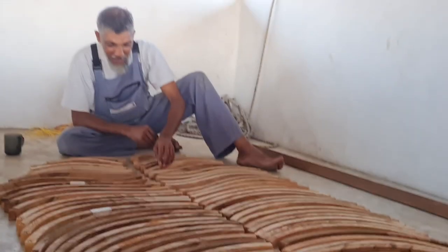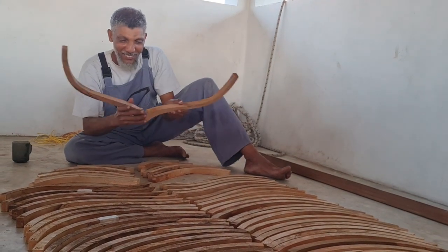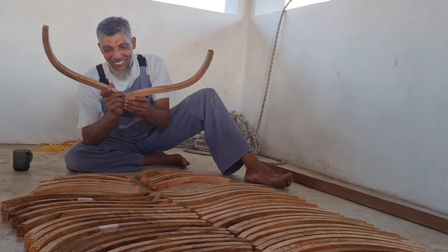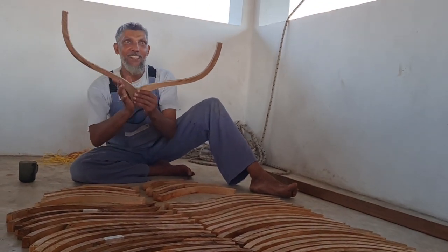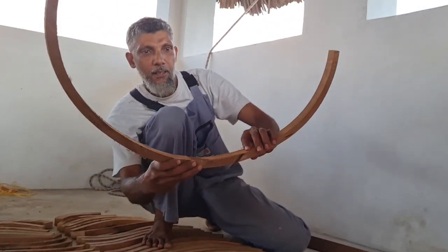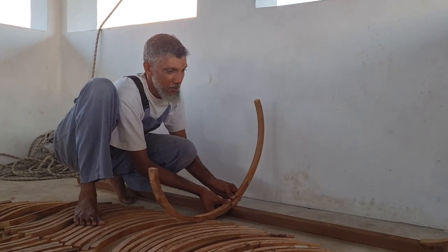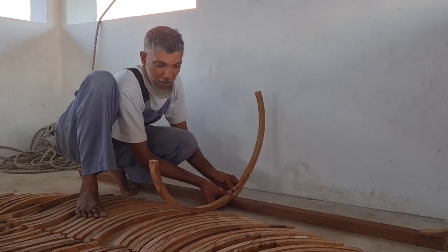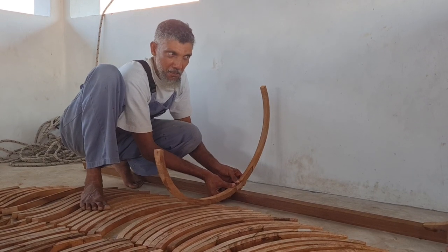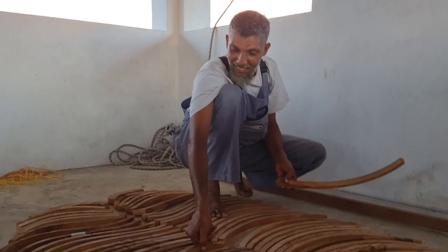So tomorrow we are starting fixing this. I love this shape — I don't know why, it's so nice. Put this like that. The dhow is on the ground now. It's a full load. Now the water comes — it's done. It's safe.